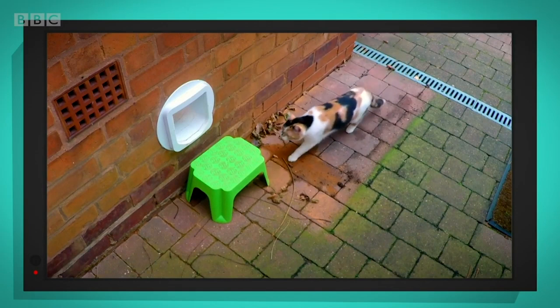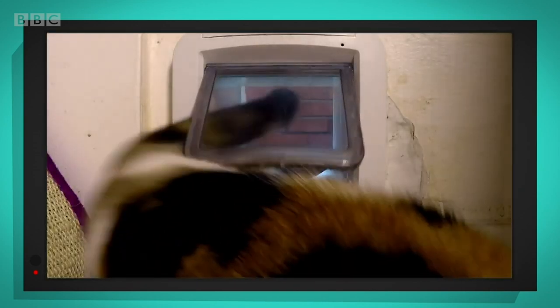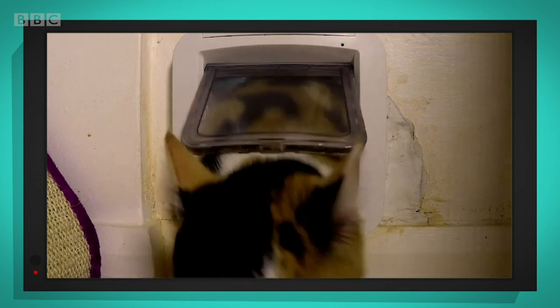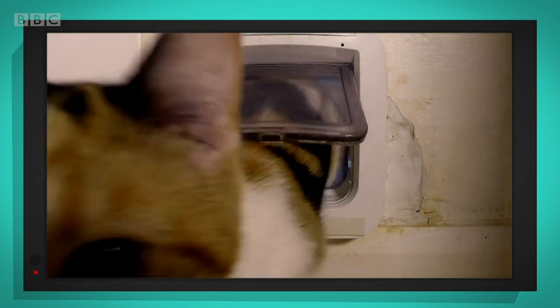Oh look, here's Madison. Is she going to get through? Yes, she's in! That was fast, wasn't it? Let's watch it again, this time in slow motion. Watch how Madison pushes it open with her nose. Did you hear the sound that the cat flap made when the door opened and closed? Listen again. It sounds like a click, doesn't it?